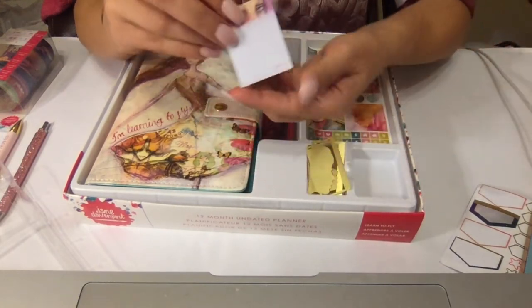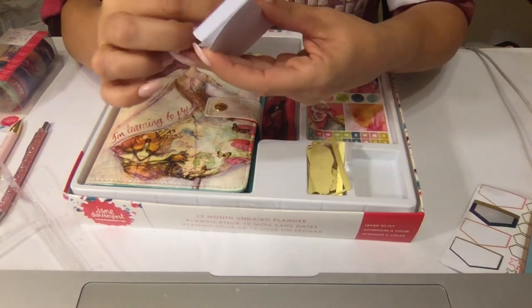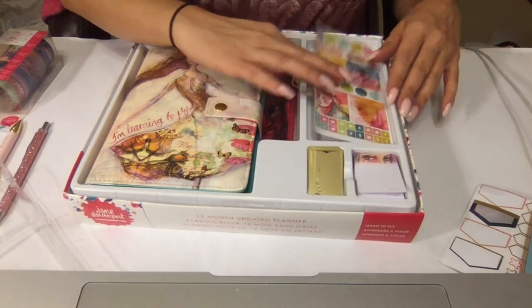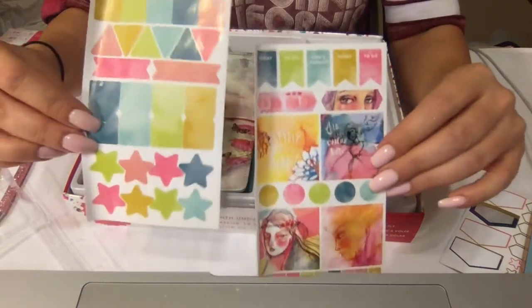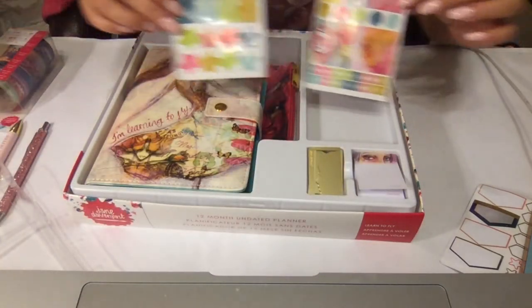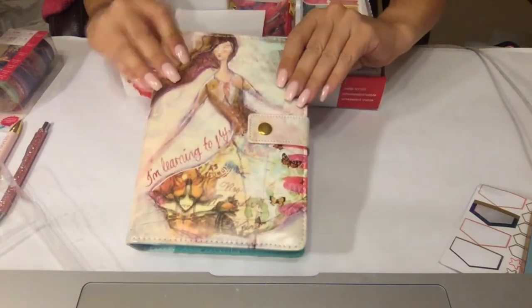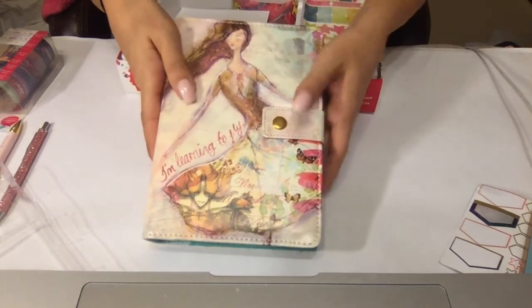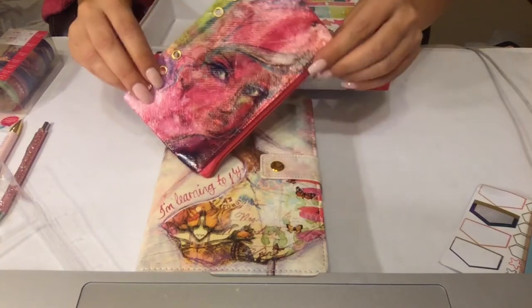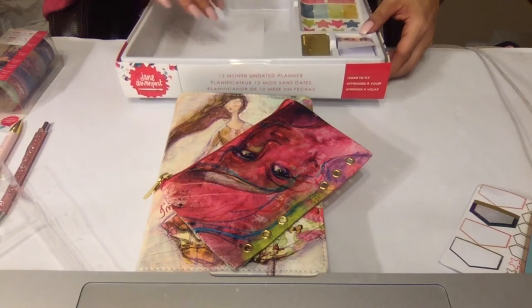You also receive these little sticky notes — look at this beautiful art. These are stickies. We have two pages of watercolor stickers to match the planner — very pretty. And here's the planner itself. It feels really soft, definitely feels plastic-y but soft. It comes with this little pencil pouch that you could just slide into a six-ring planner, which I love because I could switch it back and forth between this one and my Kate Spade. And that's it for the box.